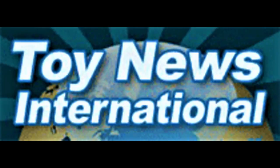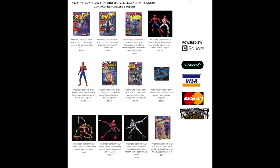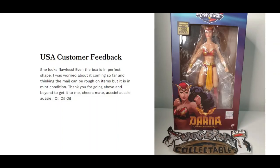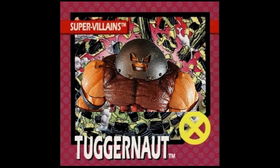For the latest action figure news, check out Toy News International and MarvelousNews.com, link in the description below. Thank you for the continued support to our online shop and YouTube channel. We are giving away a Marvel Legends Wolverine action figure once we reach 700 subscribers. TuggerNet Collectibles here for an action figure review.